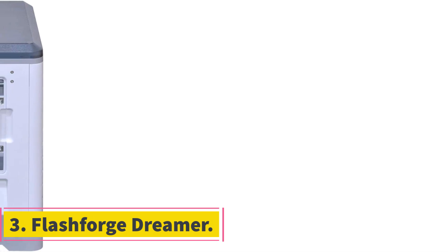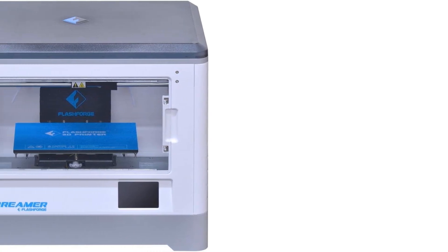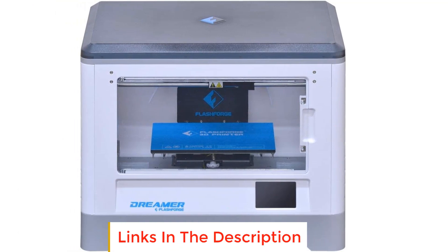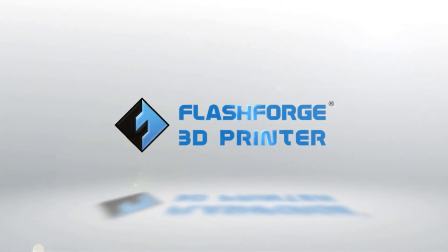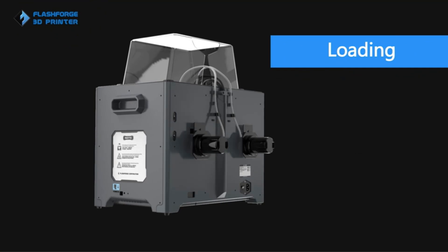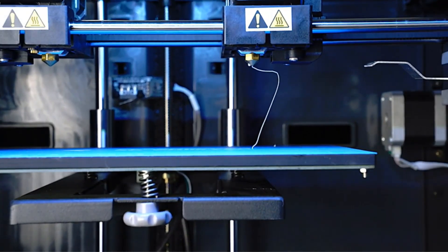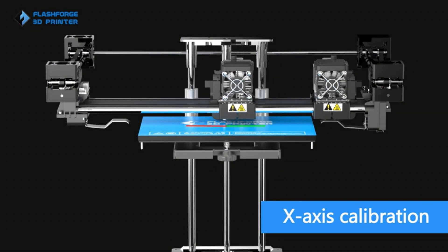Number three: FlashForge Dreamer. The FlashForge Dreamer is one of the most popular dual extruder 3D printers on the market, coming with elegant features for easy multi-material 3D printing. It comes fully assembled and you can get started within 30 minutes of unboxing. You get two print heads with a direct drive setup that can print a wide variety of materials with ease. The fully enclosed design prevents harmful 3D printer fumes from leaving the printer and aids considerably with printing ABS.